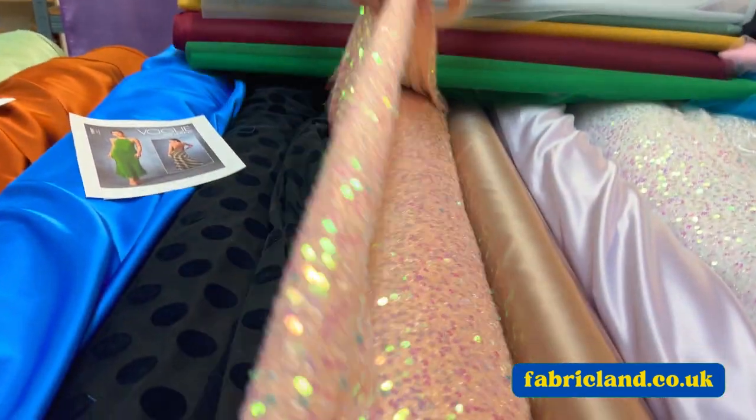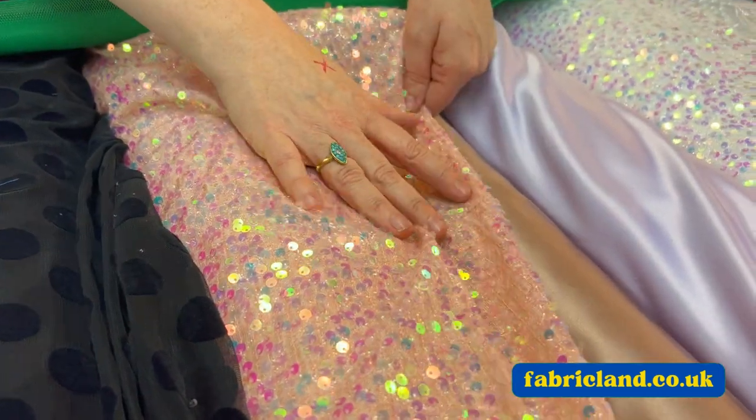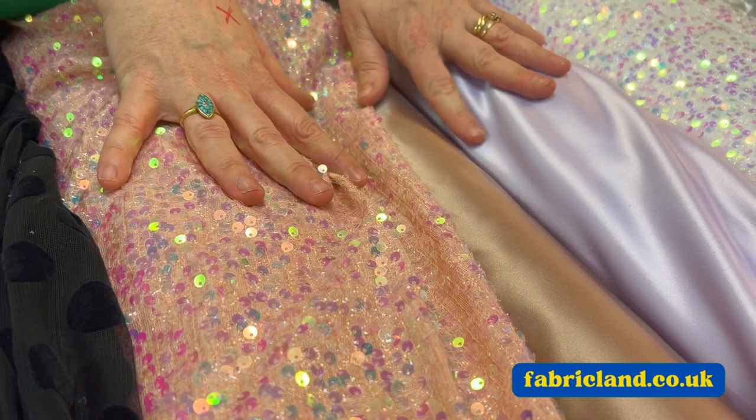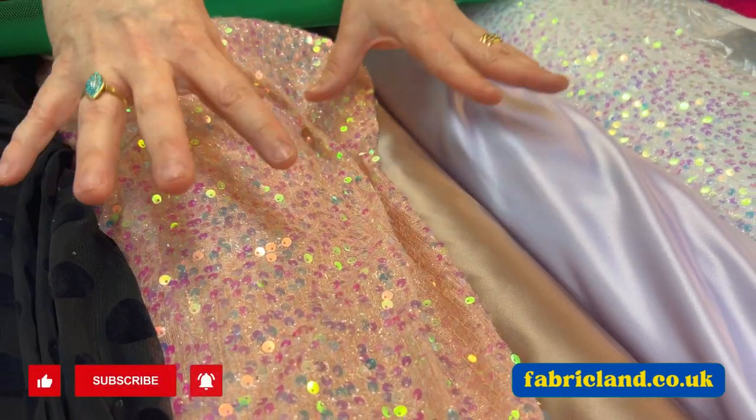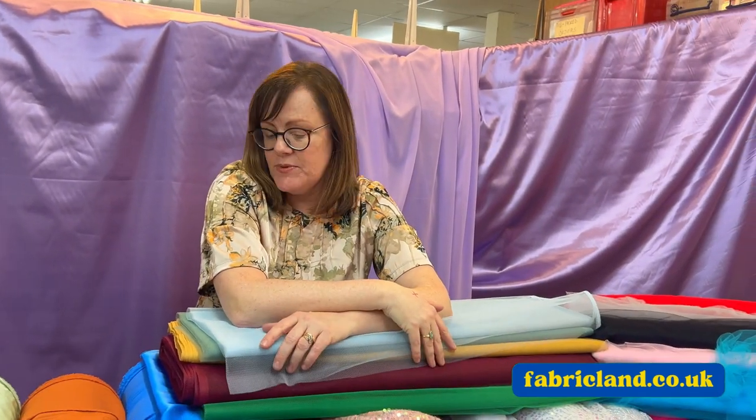Look at this gorgeous sequin — wouldn't this look lovely teamed up with the cappuccino, and then you could put maybe net over the top. You can really let your imagination go wild and pick and mix and match all your bits and bobs together.